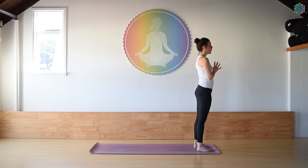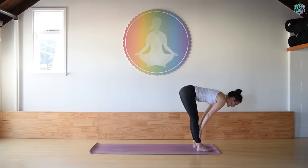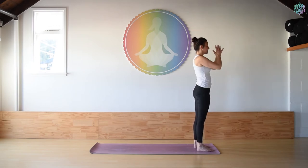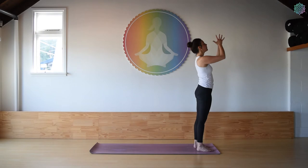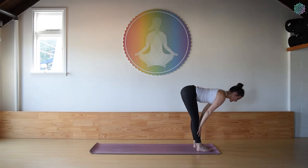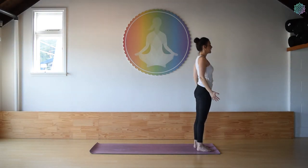Moving slightly faster this time. On your inhale, raise the arms up overhead. Exhale, bend the knees, chin to chest, forward fold. Hands on top of the feet. Inhale as you draw up — nice flat back, shoulders rolling away from the ears. And fold down. Ground down through the feet. Big inhale, lift up. Exhale, hands to heart center. Take a nice deep full breath in. Last one: inhale, arms up. Exhale, bend the knees, forward fold. Halfway lift as you inhale, run the hands up the front of the shins. Exhale as you bend the knees and fold. Big inhale as you sweep the arms up. Exhale, hands to heart center. Rest the arms down by your side and pause for a few beats.